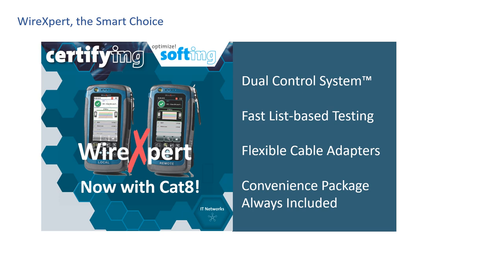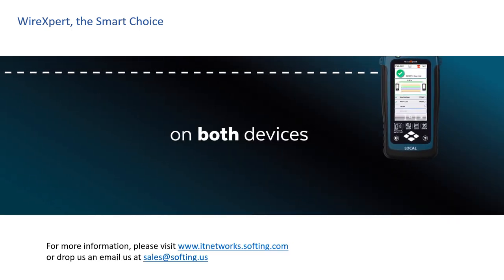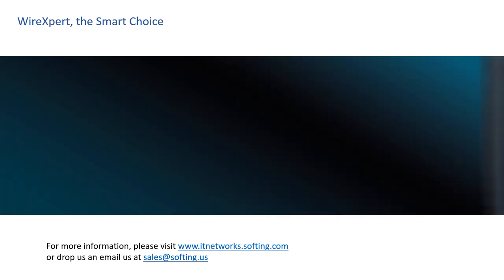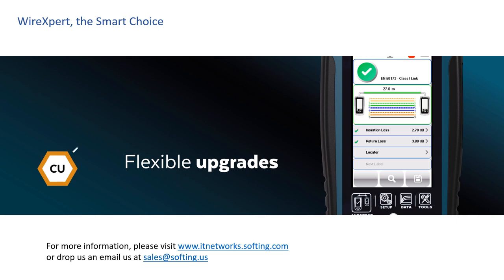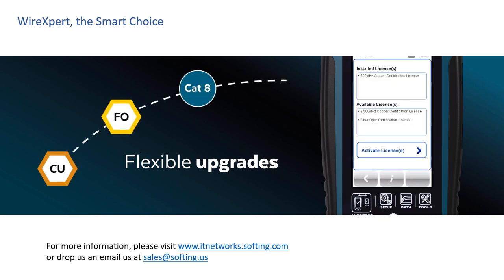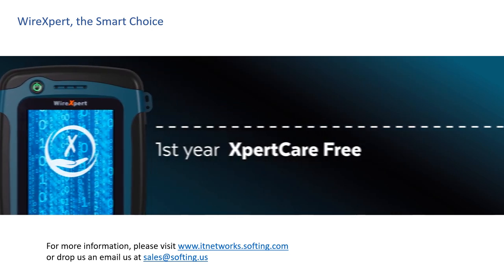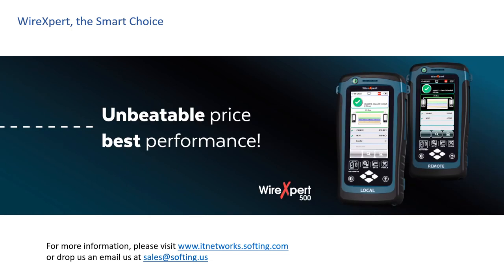Those are the four key differentiators of the Wire Expert. Many cable installers and cable certifiers are making the switch to Softing's Wire Expert. The platform is the differentiator, and the Wire Expert is considered the smart choice because of the platform. So make the switch — join the Softing family of owners that call the Wire Expert dual control system platform the smart choice. Thanks for joining. You can find more information at itnetworks.softing.com or drop us an email at sales@softing.us.